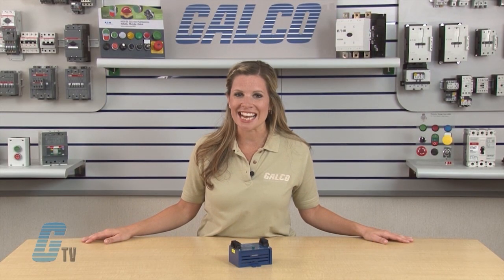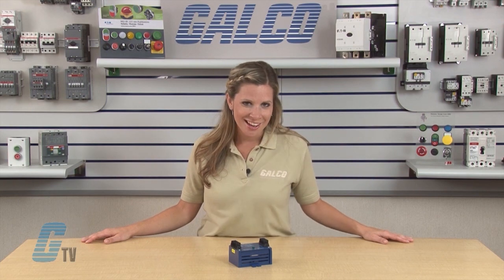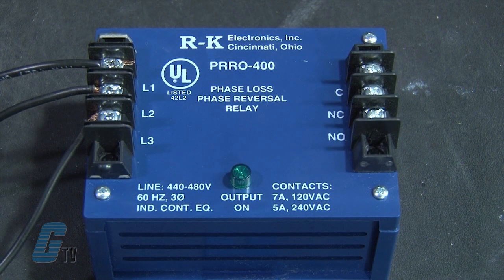Single phase conditions will be detected if there is an 18 percent loss of voltage in one phase. Under normal conditions, an LED indicator will illuminate.